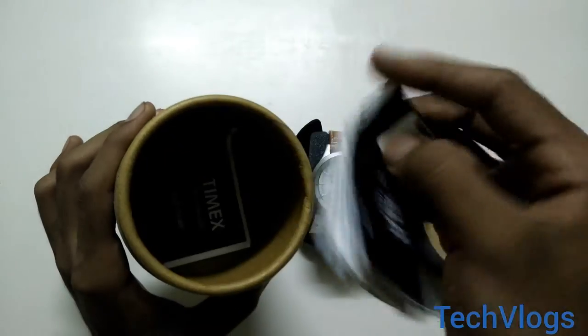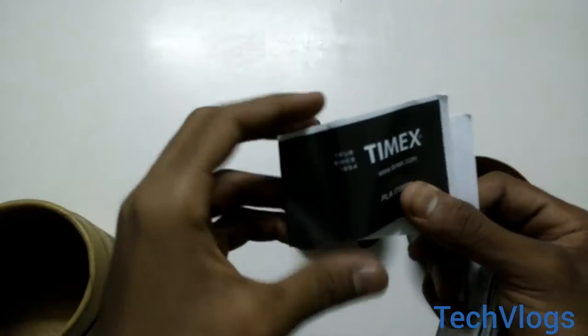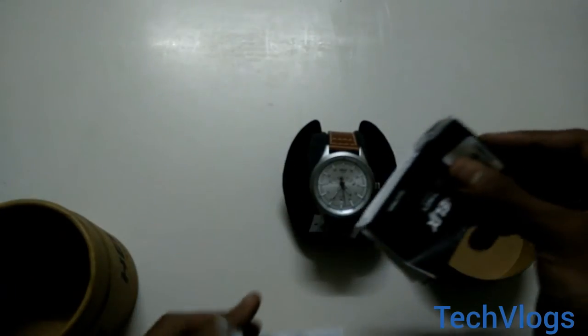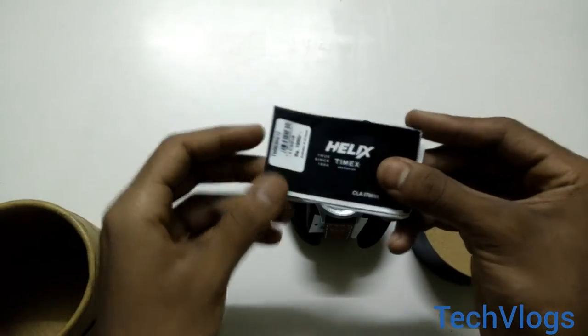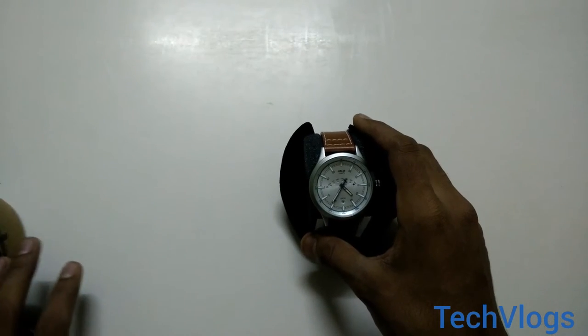There is some paperwork provided by Timex, the warranty card, and a description of how to use it and all. So let's keep this all aside and let us see the watch.